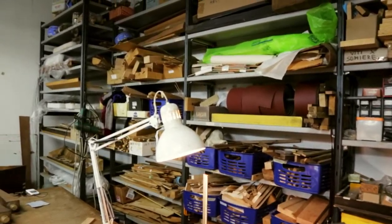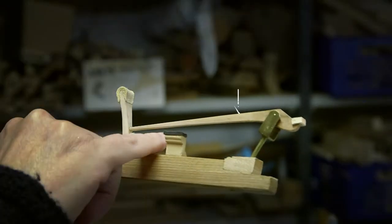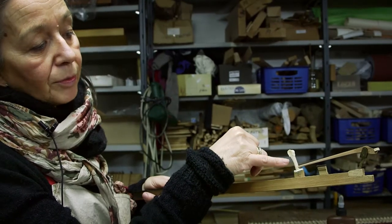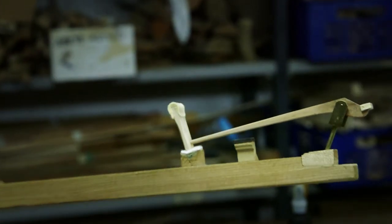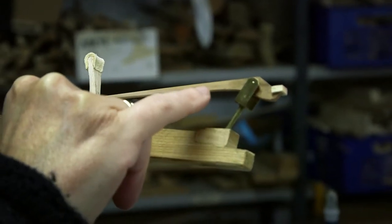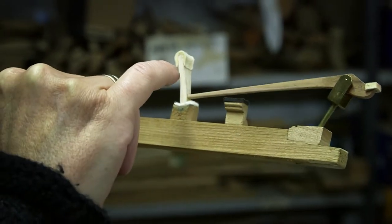These are our restored hammer shanks. The original part is the darkest part, which is pear wood, and we make a very long connection to find again the proportion. Then we make the head of the hammer in linden, shaped so that the weight is calibrated depending on which key of the keyboard it is, and then it has to be covered with leather in the Viennese tradition.